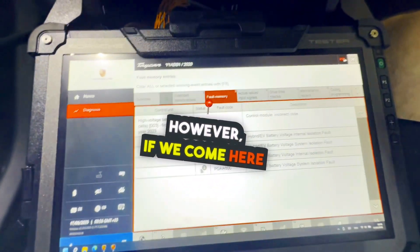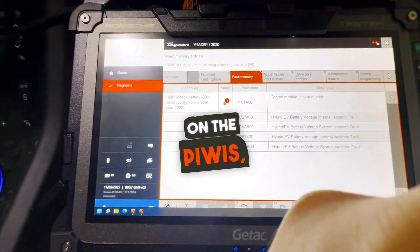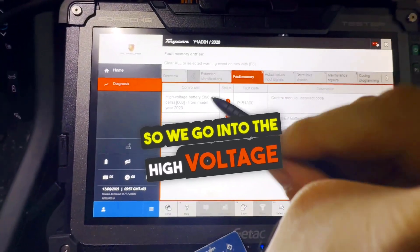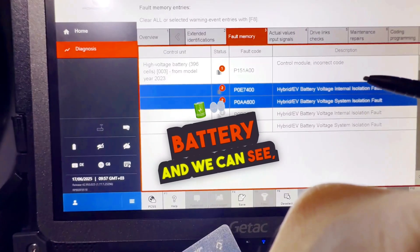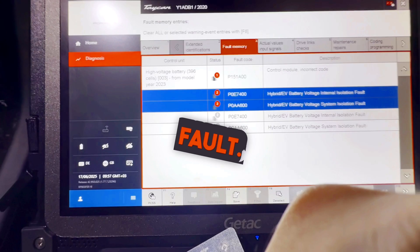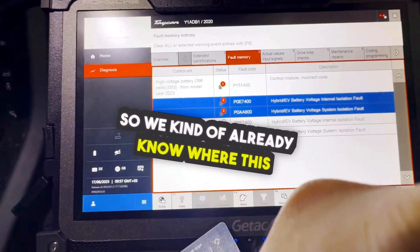However, if we come here on the PIWIS, we go into the high voltage battery, and we can see internal isolation fault, system isolation fault. So we kind of already know where this is going.